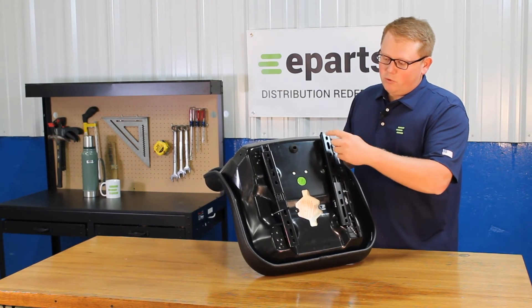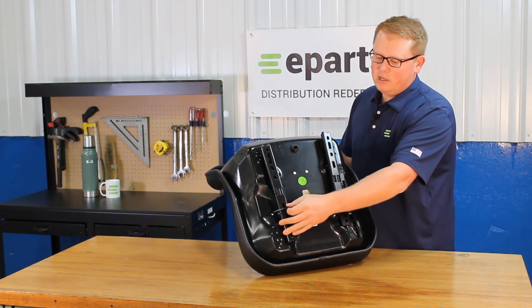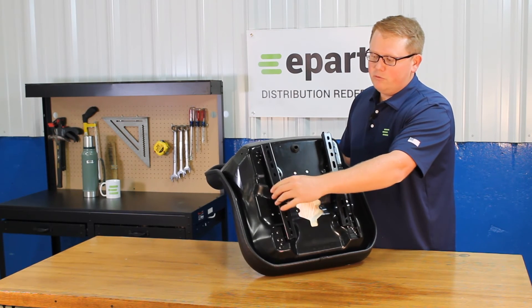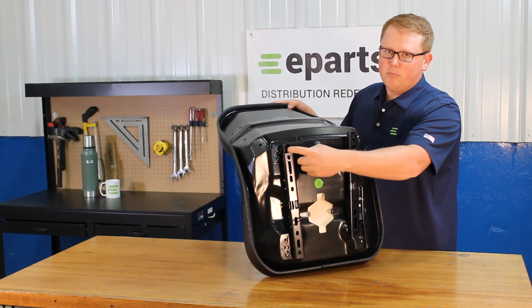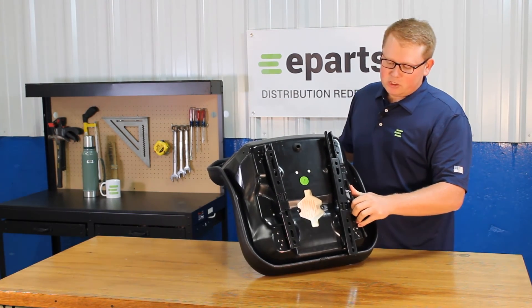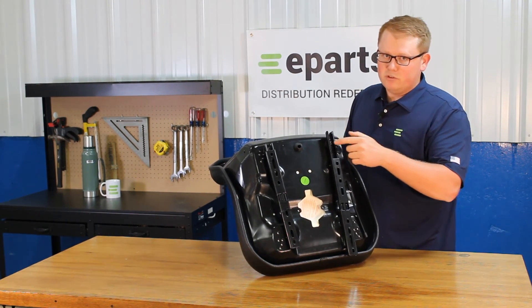In order to remove the bolts on both of these slide tracks, this will come attached with a zip tie. You'll be able to just cut that zip tie off, and then you'll be able to move the front bracket here so you can get to the bolts on the inside of the slide track. On this side, you can just grab the adjustment handle and move that up or down where you need to so you can move the slide track that way.